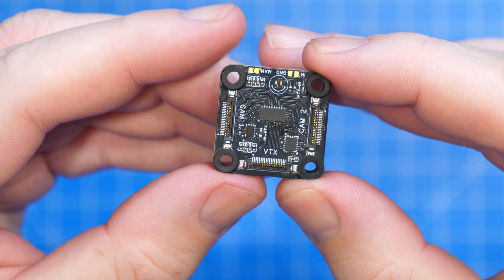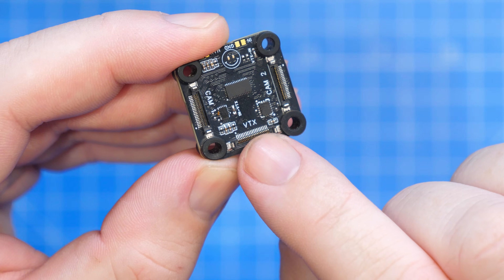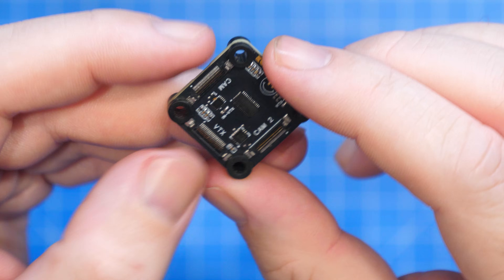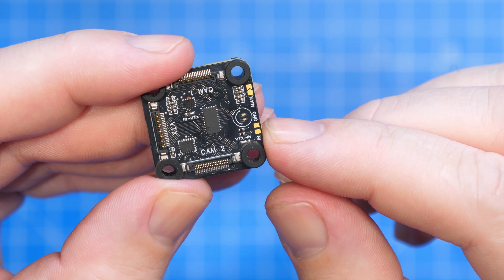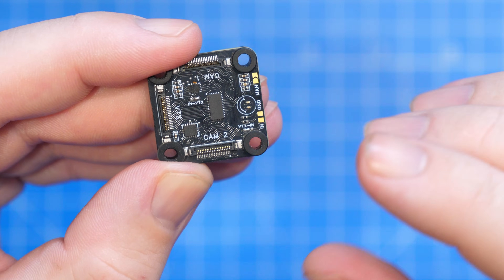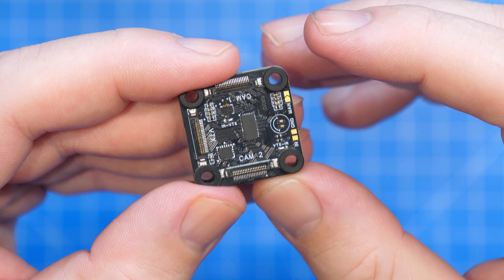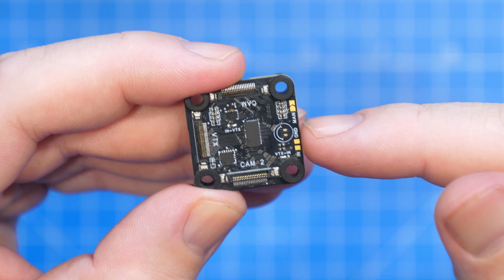Looking around the board, it's fairly straightforward. There are MIPI connections for cameras and the VTX — camera one port, camera two port, and the VTX port that sends the signal to the VTX. There are also manual input pads supporting 0 to 3.3 volts for switching, and configuration pads depending on the mode: standard VTX control via Betaflight or iNav, manual control, or pass-through mode for chaining two boards together.